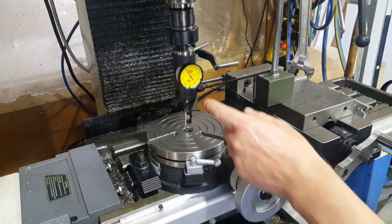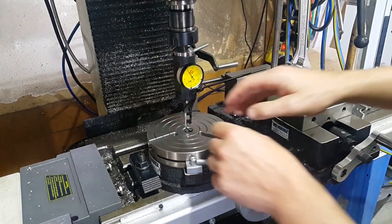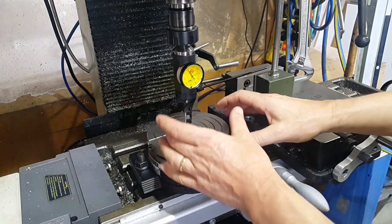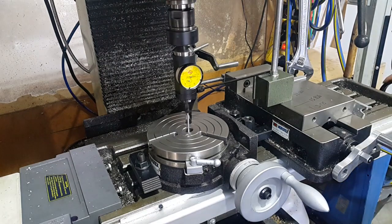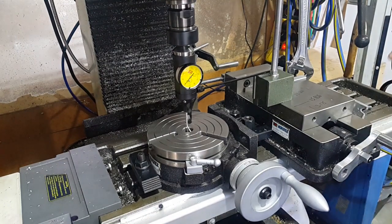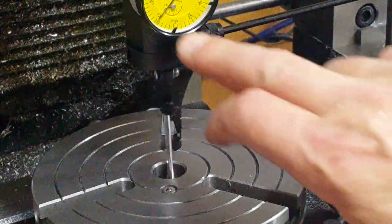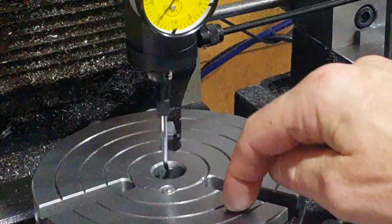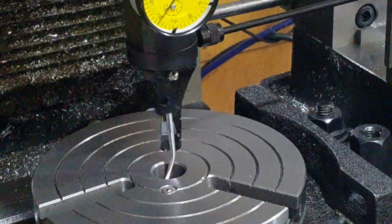So the first job is to set the coaxial indicator up and to find the centre of our rotary table, and then we'll put the workpiece on and then we'll find the centre of that. There you can see the needle is hardly moving and we're sweeping around the centre of the rotary table. That's more or less spot on, so I'm happy with that.